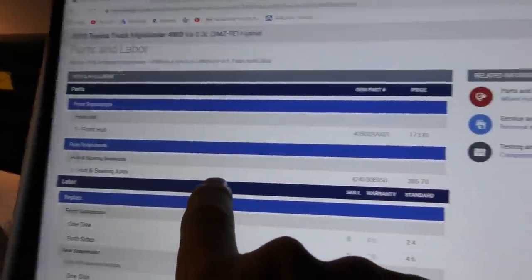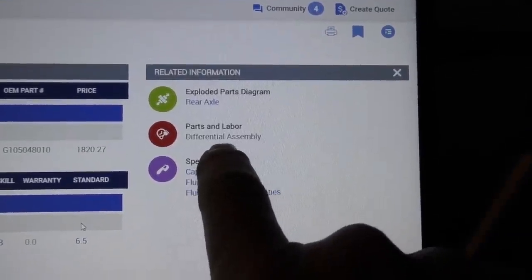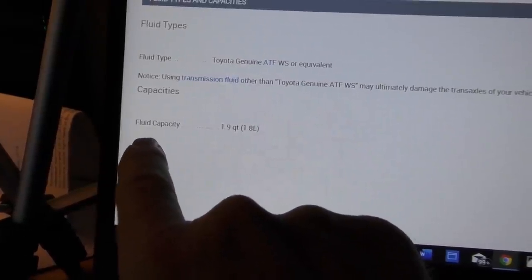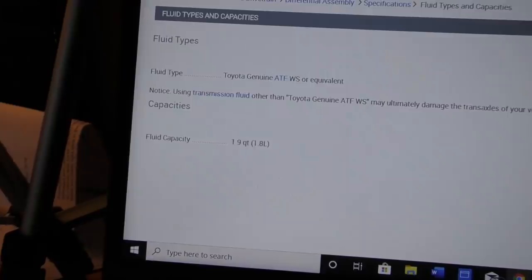If you thought the hub and bearing assembly was bad at $385.70 a piece, the differential assembly is $1,820 plus over $700 labor to replace it. The differential itself only holds 1.9 quarts of Toyota ATF-WS, so we're going to change the fluid because it can't hurt to help it last longer. With the mileage this has on it, you're going to spend $2,500 replacing that differential, and these days nobody knows how to rebuild those things on these hybrids. So we're going to change the fluid and see how long it lasts - sometimes they still go years.